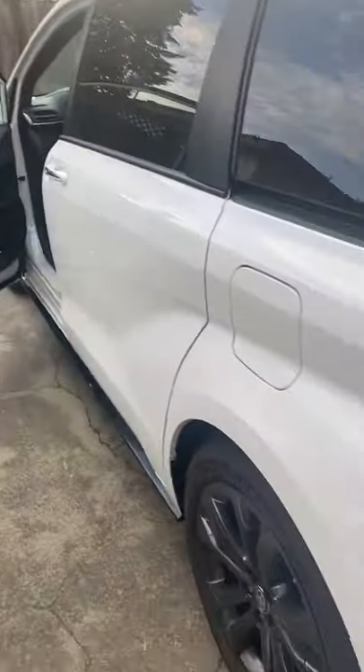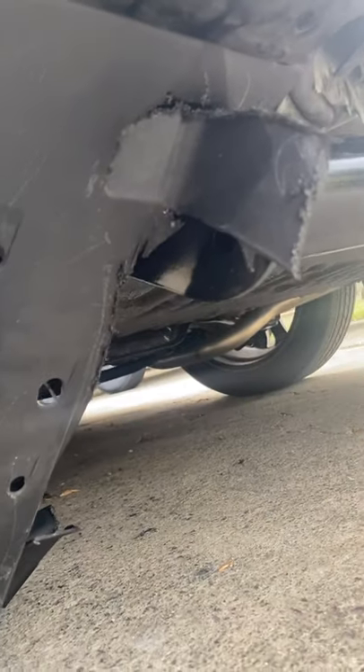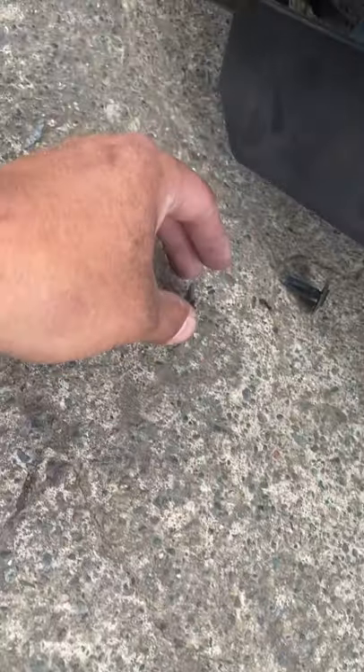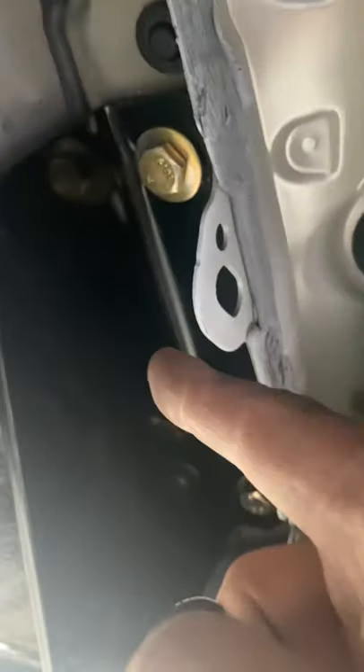On the passenger side it's actually quite tricky because you have to remove this plastic trim piece and actually cut a small portion out of it, otherwise the hitch won't go on. There are a few plastic pieces and two 10mm bolts you have to remove, and then going underneath you can pop out these guys.